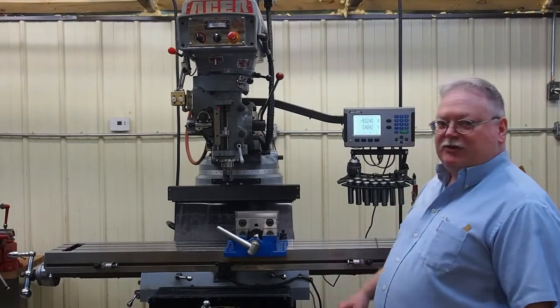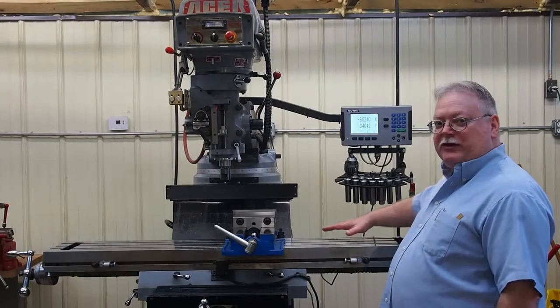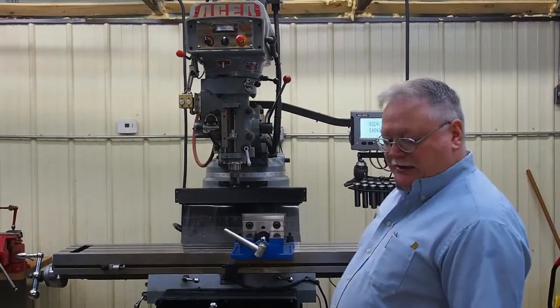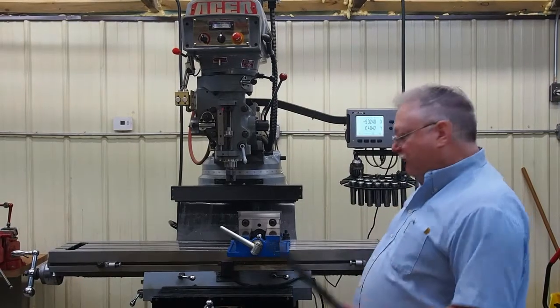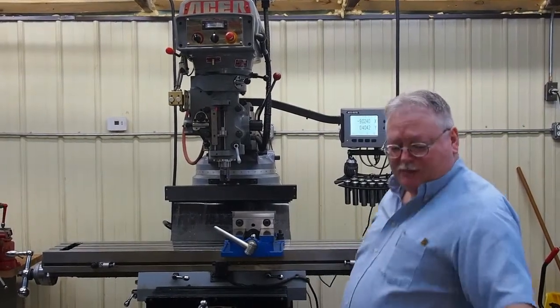If you've been around milling machines for a while, you'll probably see machines where the tabletops have been really beaten up, really abused, and you know they've not been taken care of. One of the reasons is because they leave it exposed — they do not protect it. They'll take things like files and drop them down on the machine, drop them hard.